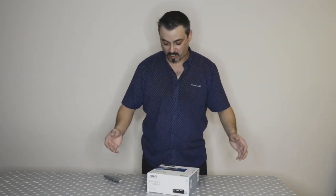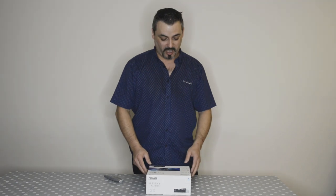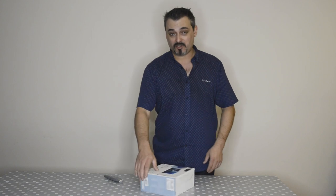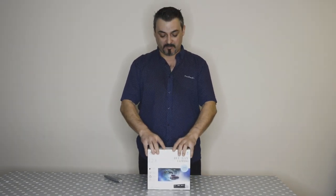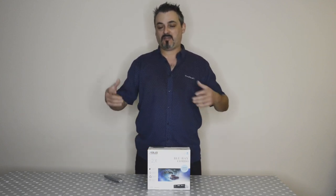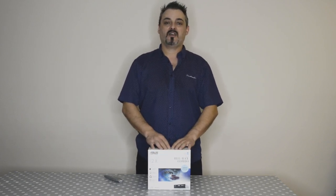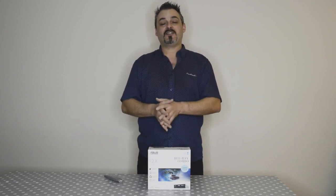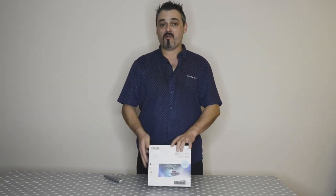This is the Asus Blu-ray combo BC-12D2HT. Why did I go for this? No one uses DVDs these days — well, I do. I use a lot of DVDs. People still like to have them. If I shoot an event, if I shoot a wedding or any ceremony, it's nice to have an album and a DVD case beautifully done with a DVD inside. So this is a must.